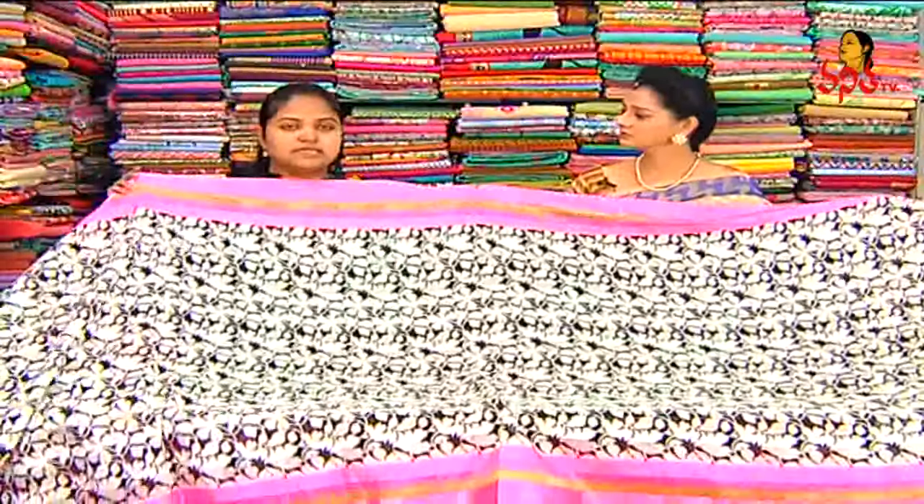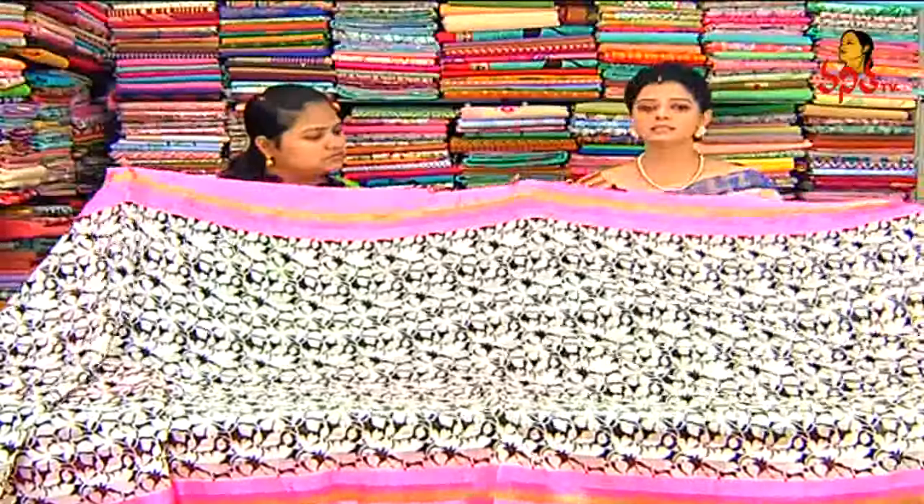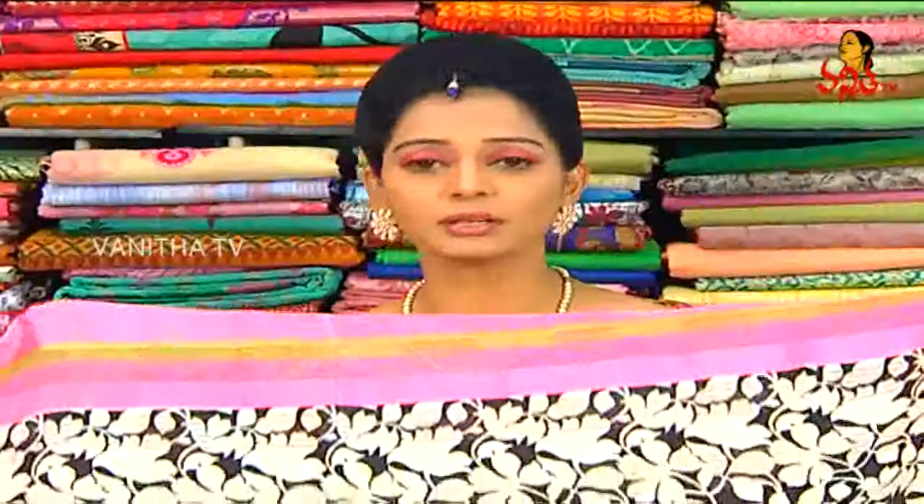What is the saree cost? Only 650 rupees. For just 650 rupees, this cute color combination designer saree is available. It's a very reasonable amount. If you wear this type of saree it looks very grand.